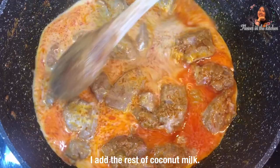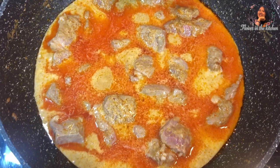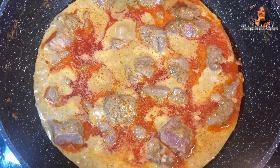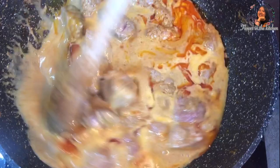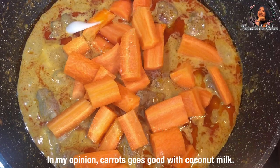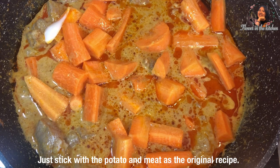I add the rest of the coconut milk. You will see on my wok that it is very creamy and it looks so good — the delicious smell is coming up. I add some carrots to my Massaman curry too. In my opinion, carrots go well with coconut milk. You can skip this if you don't like it — just stick with the potato and meat for the original recipe. Cover the lid and let it simmer until nearly cooked.